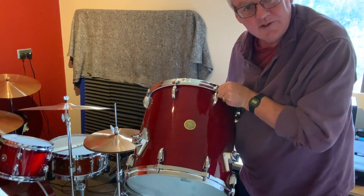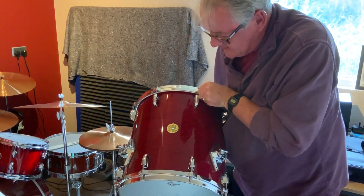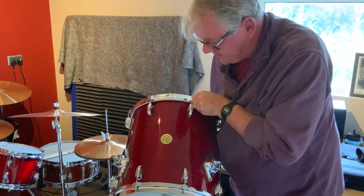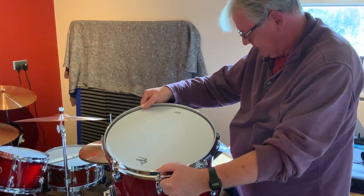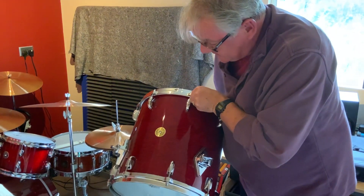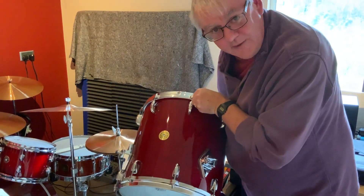So thank you to Gretsch in South Carolina — this is a dream come true. A drum kit that I've waited for for 30 odd years, and I'm very pleased to finally buy it. I'm not an endorser of Gretsch, but a great fan of Gretsch. Really looking forward to it — thank you very much indeed.